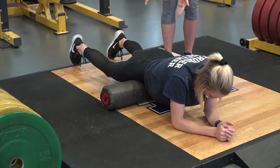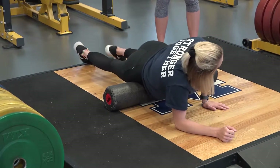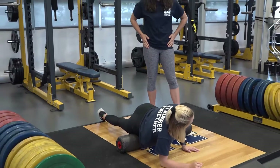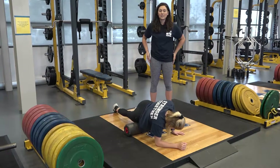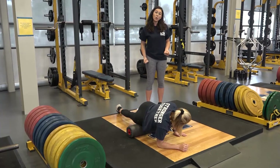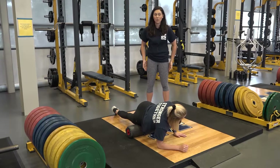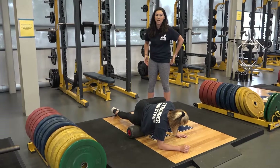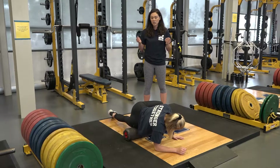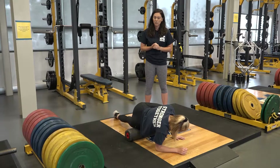From the hip flexors, she's going to angle slightly obliquely — imagining putting your hands in your front pockets — and that's going to be your TFL. The TFL is another often tender muscle that attaches to your IT band, which runs down to your knee. If this muscle is tight, it can pull on the IT band and cause lateral knee pain. We don't want to roll the IT band itself — that's a tendinous band of tissue, not a muscle, so foam rolling it won't help and can actually aggravate it.